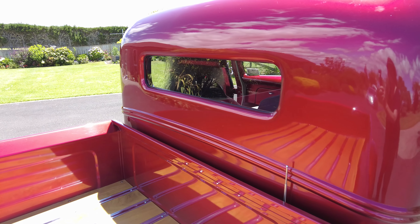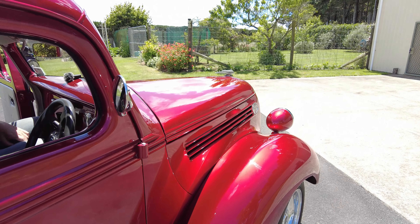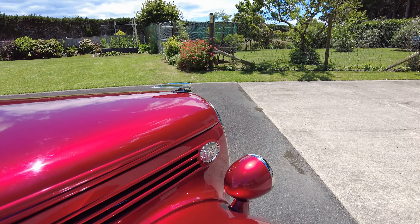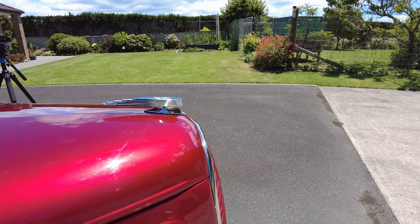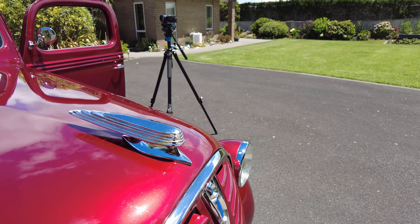I've got a mate down in Taranaki who gave his Bedford pickup an eleven and a half inch chop — it's got windows as tall as a matchbox, you know. You don't hear double numbers very often when it comes to chops.